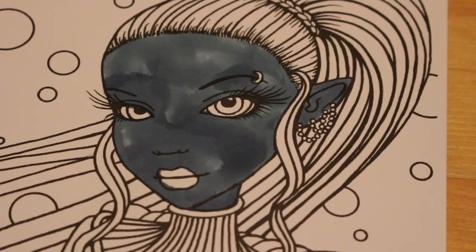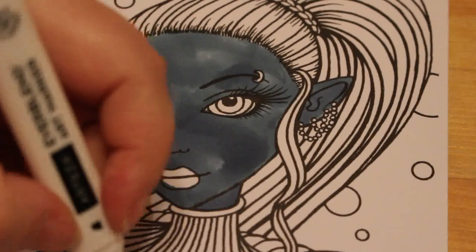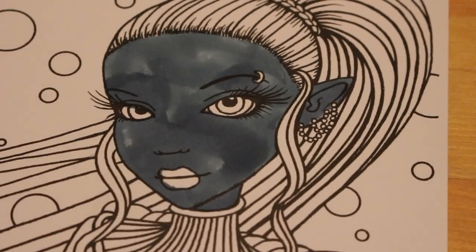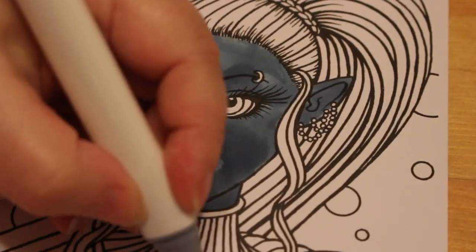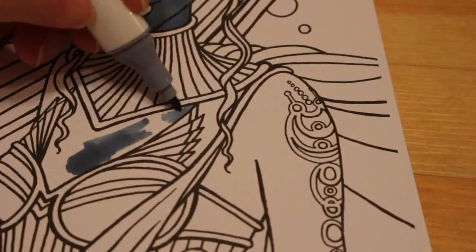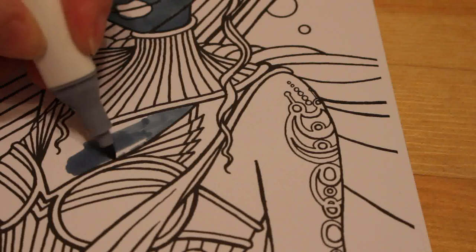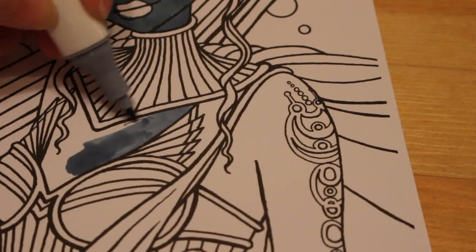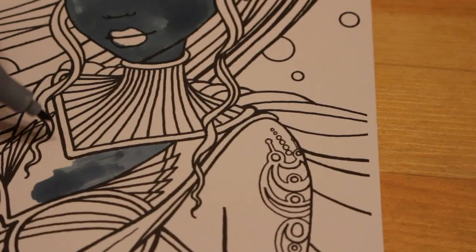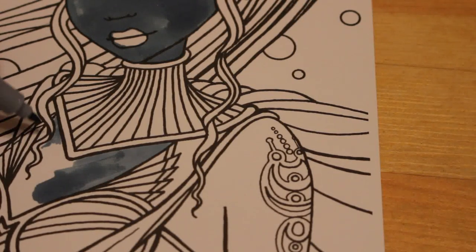It looks patchier on camera than it actually does in person, so I'm not worrying about that — it's not finished yet. There's going to be lots of bits added to this lovely space lady. I originally was going to do her a bright blue, but I think I've got more ways to go with her hair and armour if I do it this sort of grey-blue — I like it.